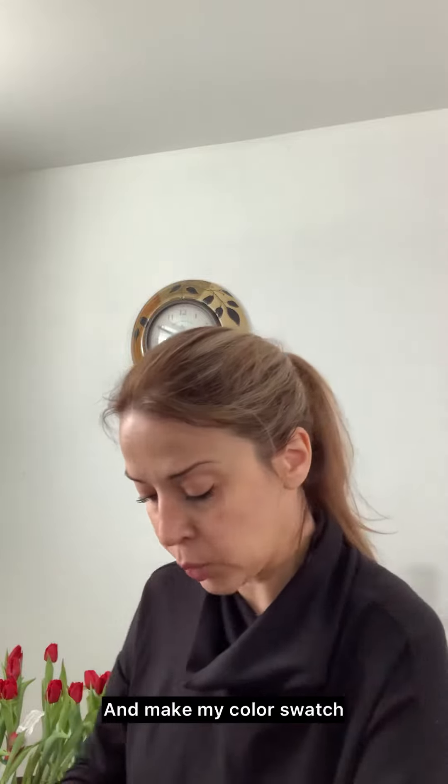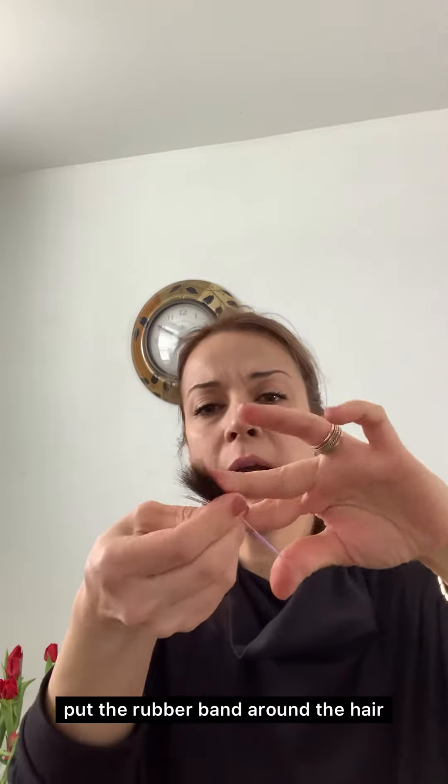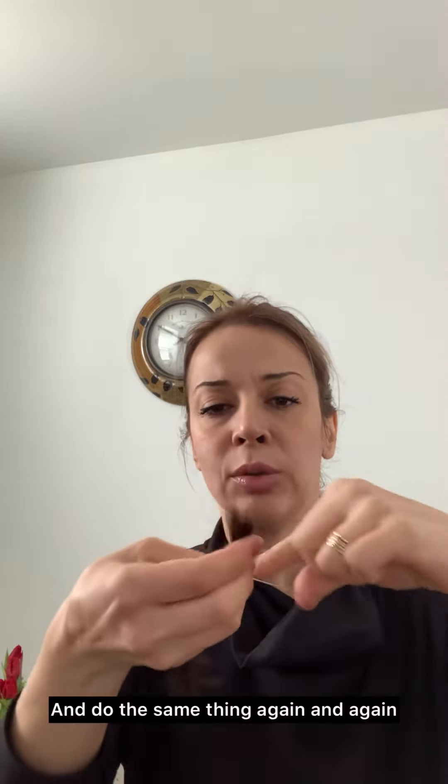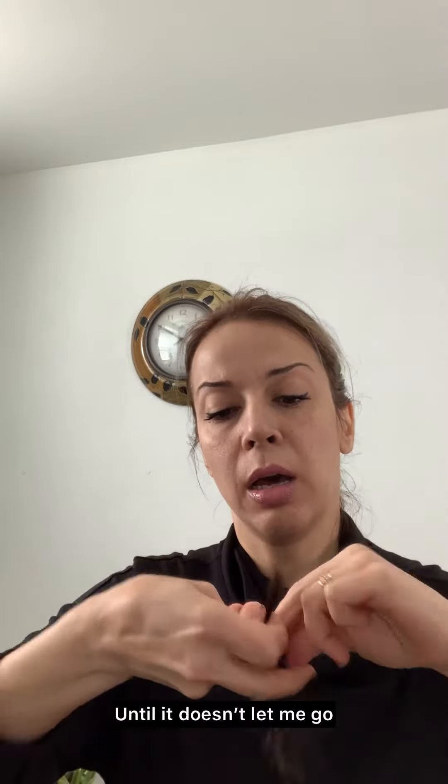To make my color swatch, I grab the hair and hold it tightly from the top, then put my rubber band on my finger and just wrap it around the hair and twist. I do the same thing again and again, repeating until it's secure.